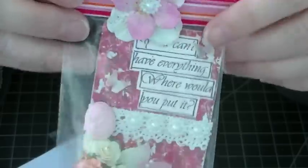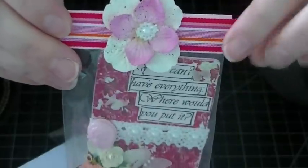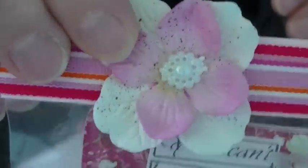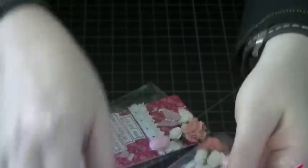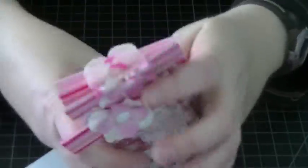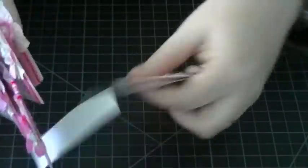This is how I packaged it — very simple. I just put it in a plastic bag, put some ribbon and a Prima flower with the same pearl center. So I made all five of those; I just have to finish this last one.